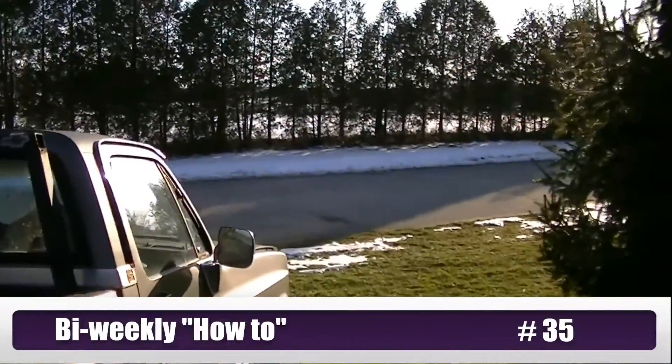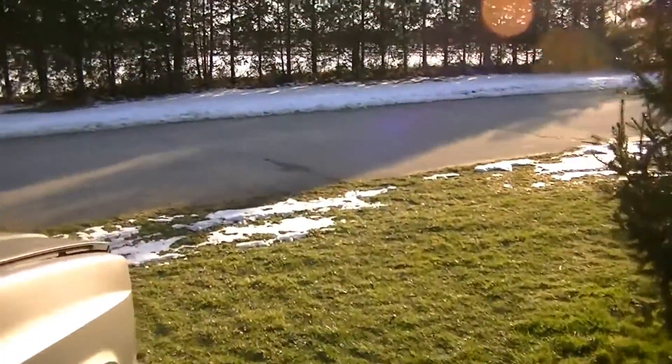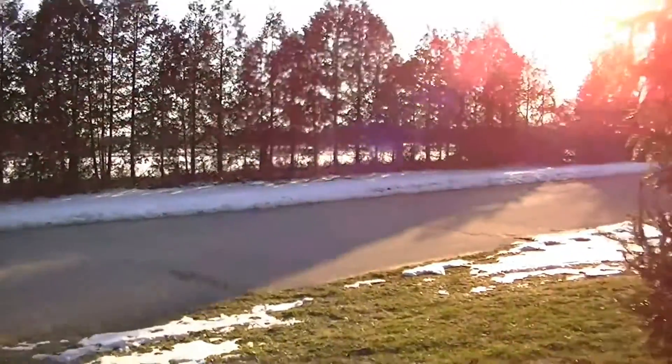Today is February 20th. Another gorgeous day out here. I don't know exactly what the temperature is but it's beautiful out. Look at that sunshine.